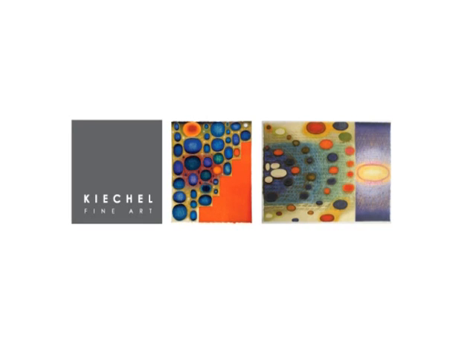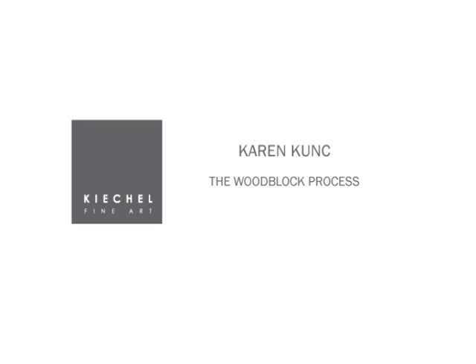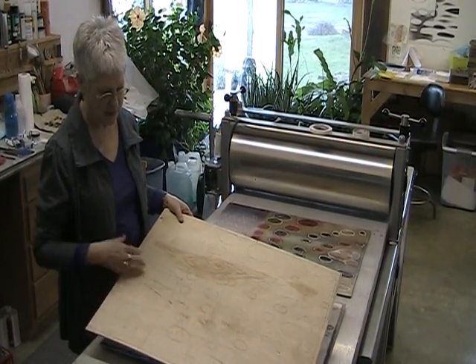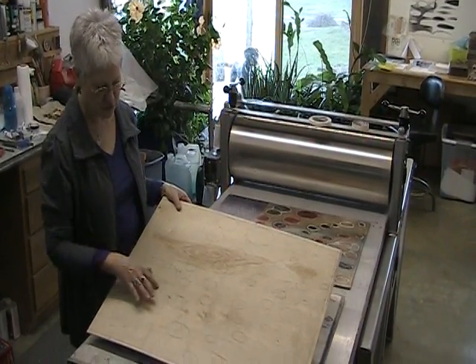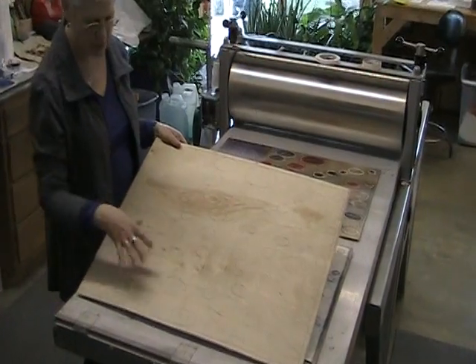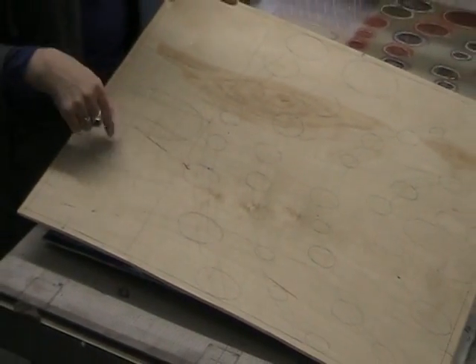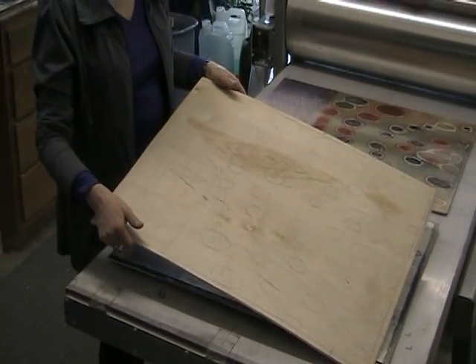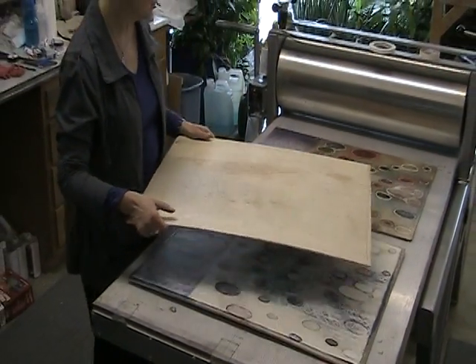My process is that I use birch plywood and I trace the drawing onto the block. This block hasn't been carved yet, but you can see the drawing is outlined on here with registration marks so that I can match my paper. Then I'll carve away the places that stay below the surface and leave the high parts of the image.